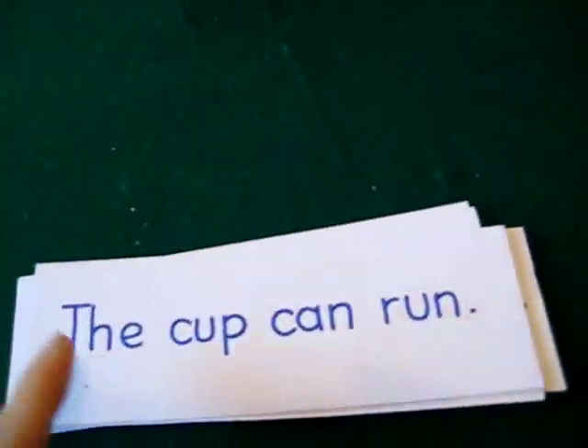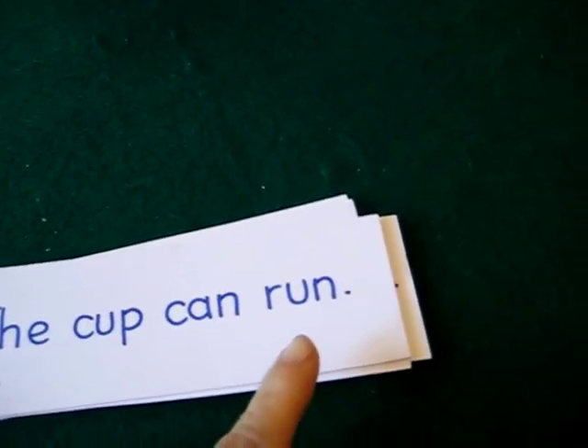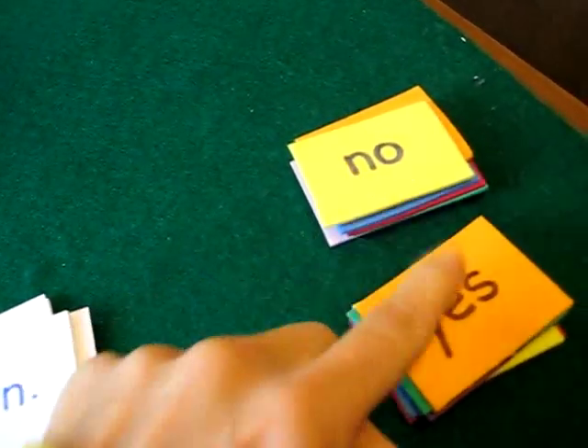So what she has to do — she has to read the words, the sentence, and then on top of it she'll put yes or no, depending on the sentence.